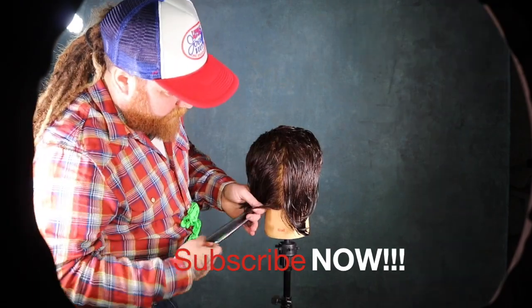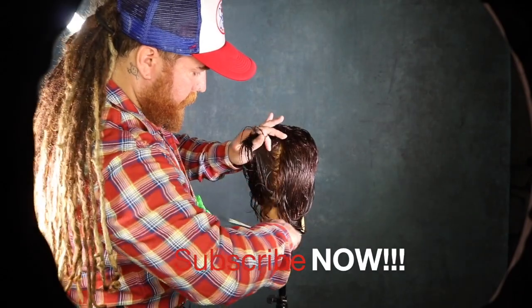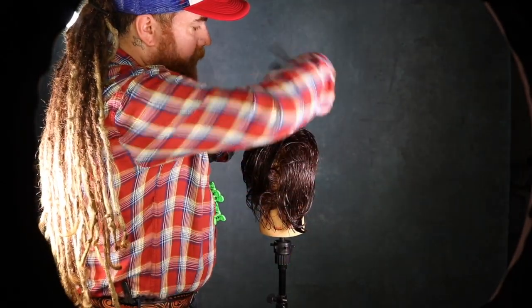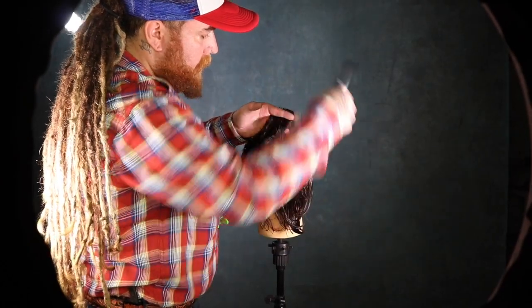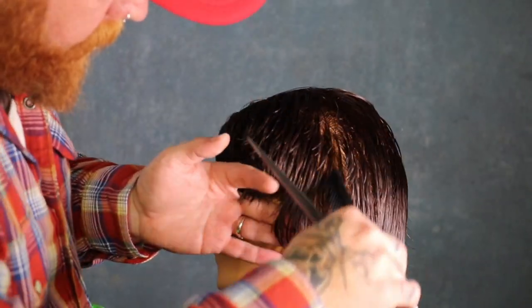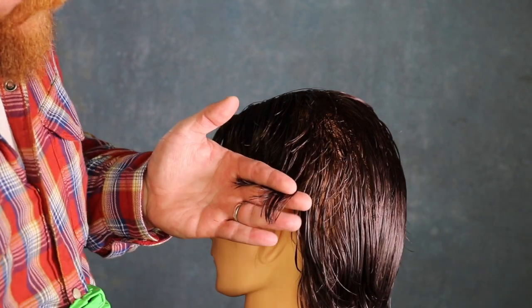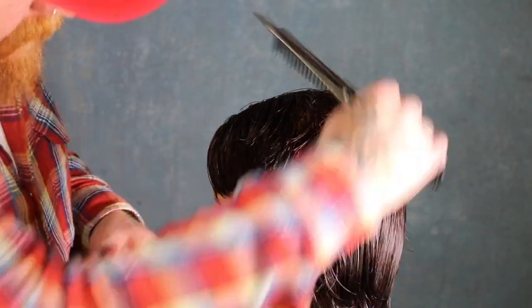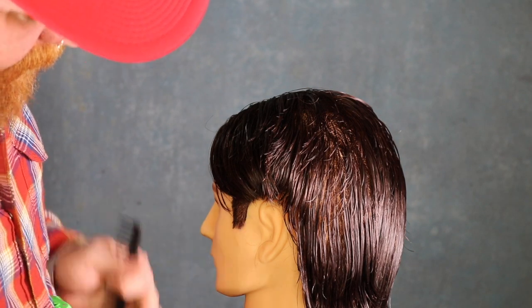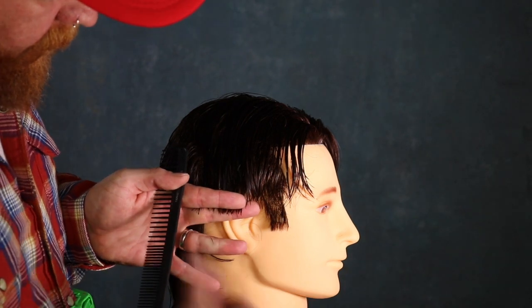Same thing on the second side — you've got to grab a lot of hair in this section, over-direct to the corner, find the corner and cut. Nice over-direction here; it falls soft, marries and blends. I'm a little too deep here so I'm going to take a smaller section — when in doubt, pull out. Nice texture to make sure this mullet haircut has some great shape.